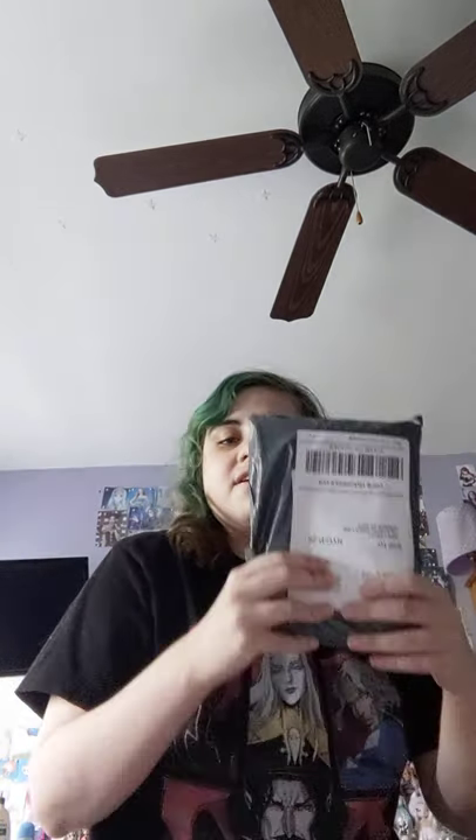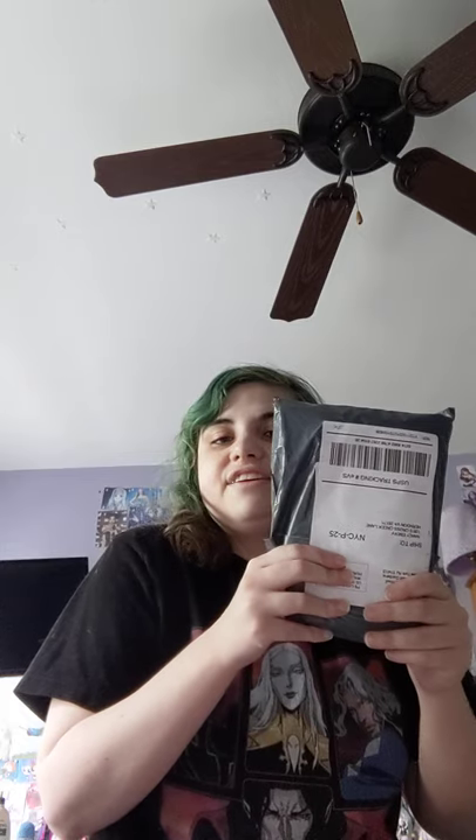Hello and welcome to another unboxing day episode. This is wrapped in... I don't know what's supposed to do now. Let me see what it is. Oh my god, it's my Sailor Moon Beach Towel!